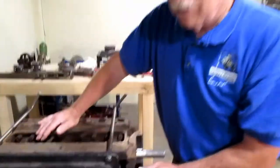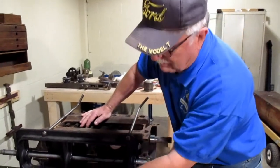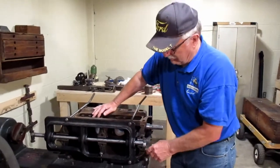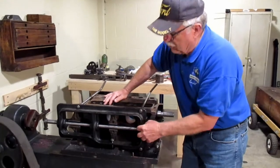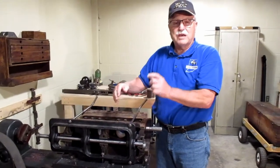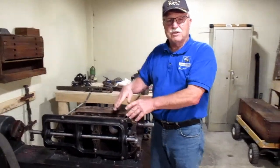There are three main bearings in this engine. The Babbitt has already been poured, and this machine has been made more modern — they've added an electric motor down here. We could very easily have run it off a line shaft, but what it does is bore out the Babbitt so that you can set a crankshaft in there. You have to bore it out to certain specifications so you have the right amount of clearance between your crankshaft and your bearings.